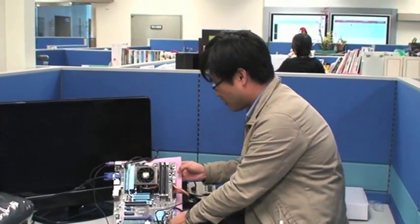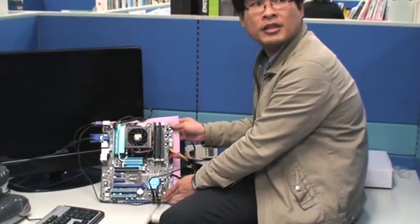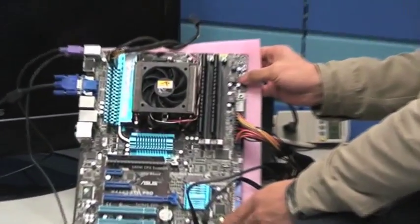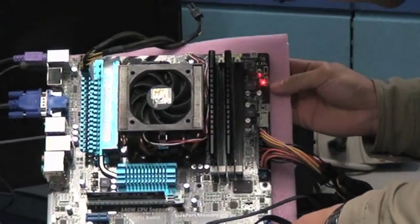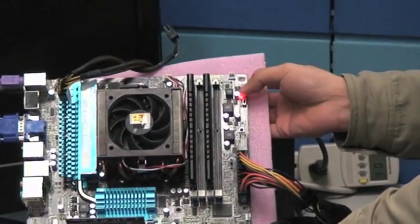So you're actually going to find two switches down here. This one is for Turbo Key and this one is for Core Unlocker.